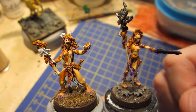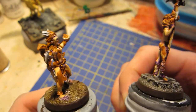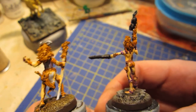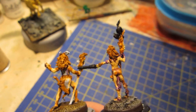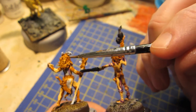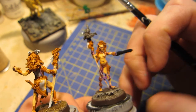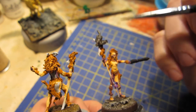There is a lot of very intricate detail on these two ladies, so they're going to take some time if I'm going to do them right. I thought I would just base coat the hair, but once I started putting some paint to them, it's not just hair. Most models just have hair, but these have hair that's full of little details — little braids, little ringlets here, a skull there.